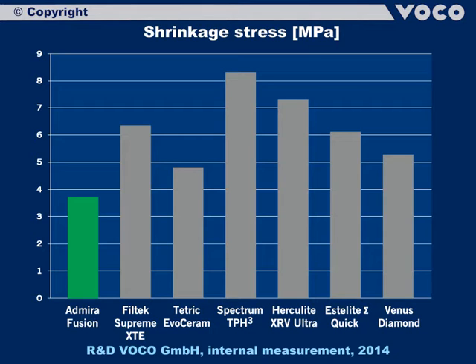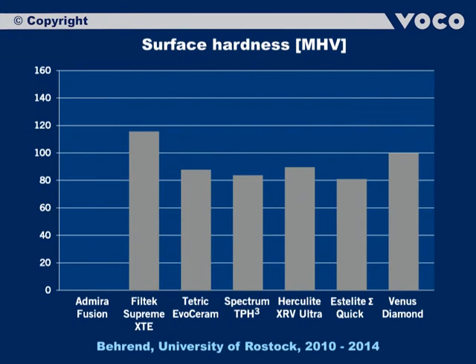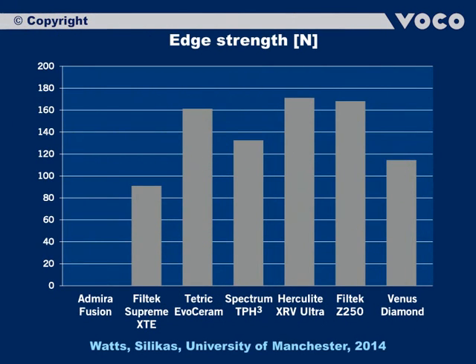Very good stability values are of vital importance for durable fillings. A high surface hardness correlates directly with high abrasion resistance, luster, shade and shape stability. The surface hardness of Admira Fusion is high at 141 Vickers micro hardness. A further physical measure is edge stability — high values reduce the risk of breaking off edges, the so-called chipping. Admira Fusion is convincing with a very good value of 172 N.